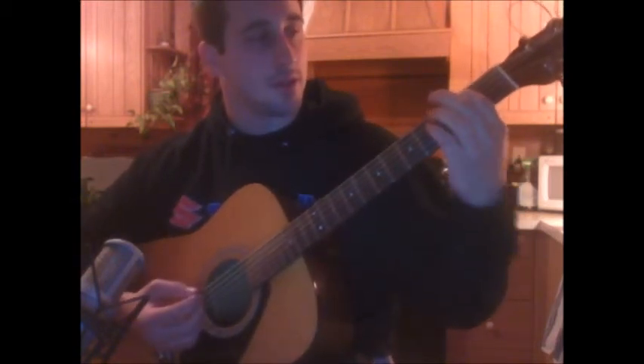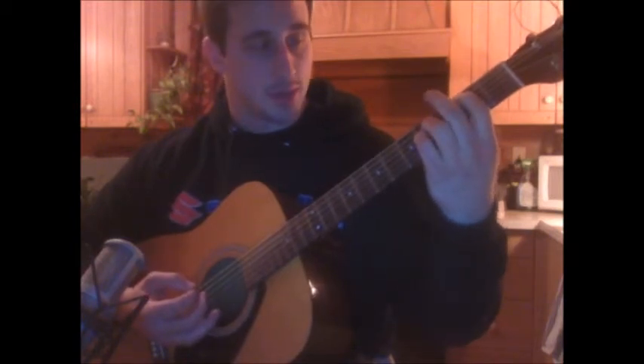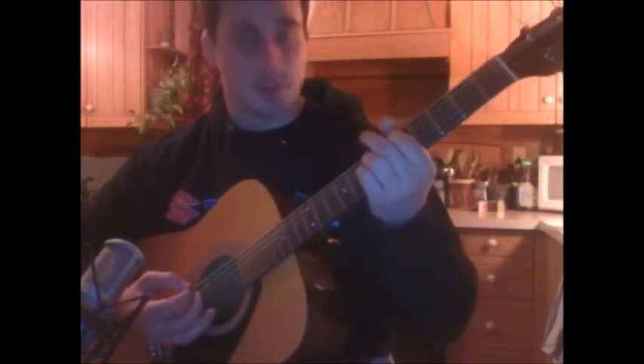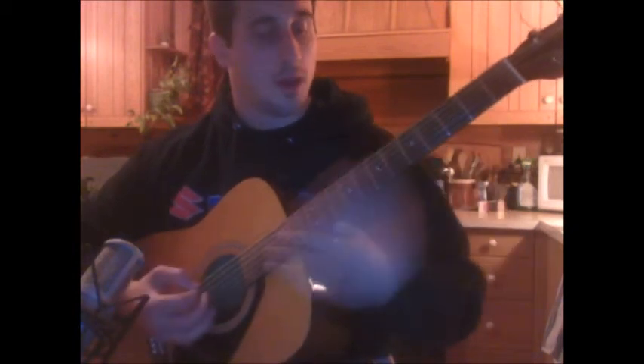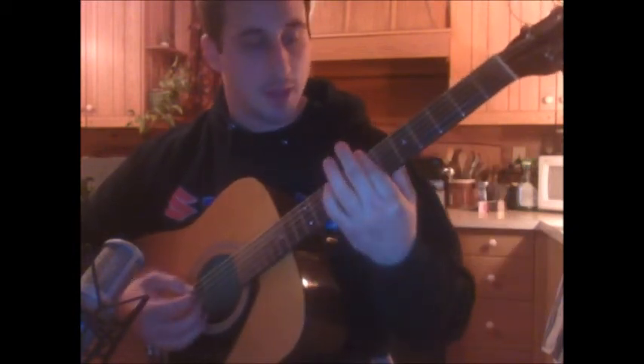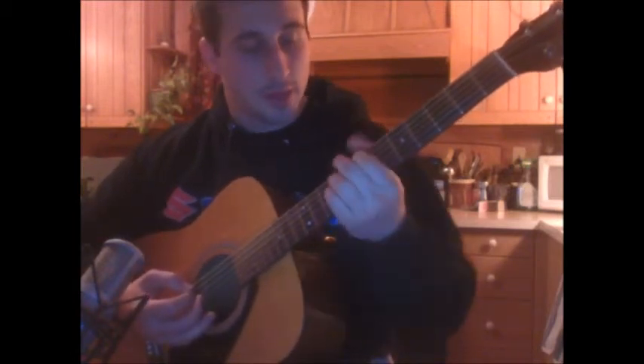And then after that, you're going to go into this next part. You're going to start with the 2nd fret of the A, 4th fret of the D, and 4th fret of the G. Slide up to that same shape to the 5th and 7th frets. And then you're going to bar the 7th fret, just the top 3. And then you're going to do 7, 9, 9 — back to that first shape.